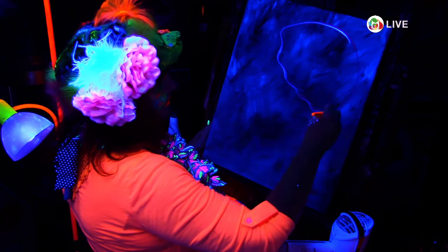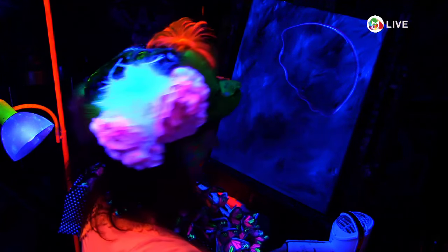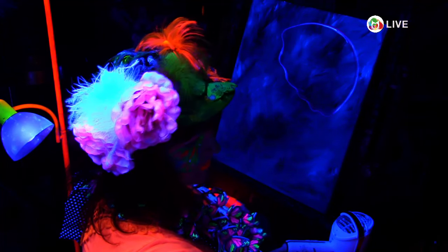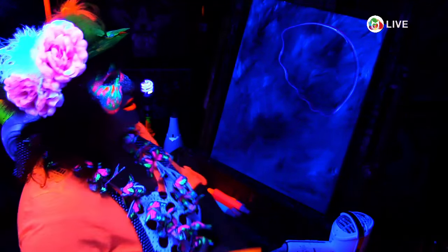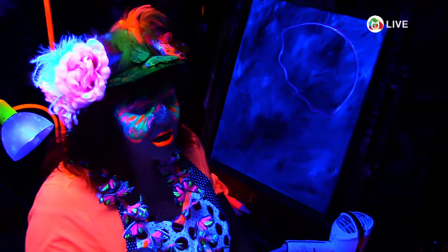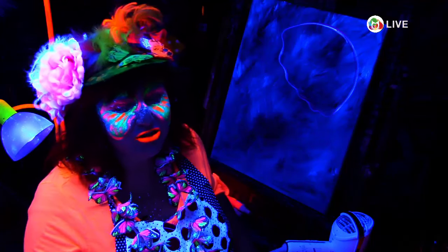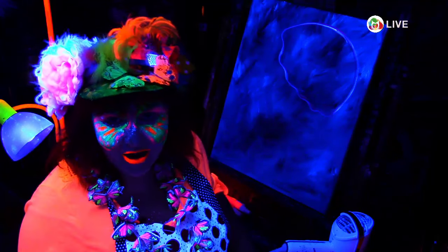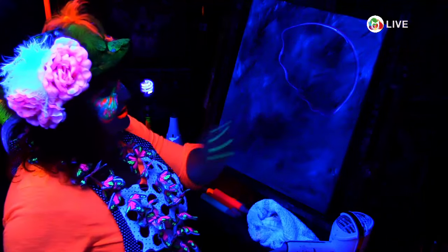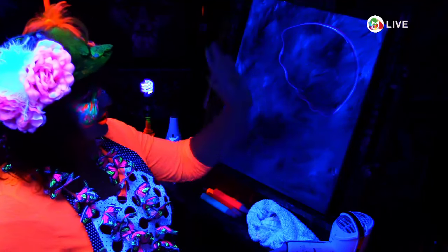Donna asked: DecoArt makes a glow in the dark writer paint — she couldn't find white, so can she mix acrylic white and the glow in the dark? What I found was that the glow in the dark paint actually works as white a lot of times when you're mixing. Except when you're not in blacklight, it doesn't impact the color. It'll be photoreactive, but it won't necessarily glow in the dark. So I say just go with it pure.